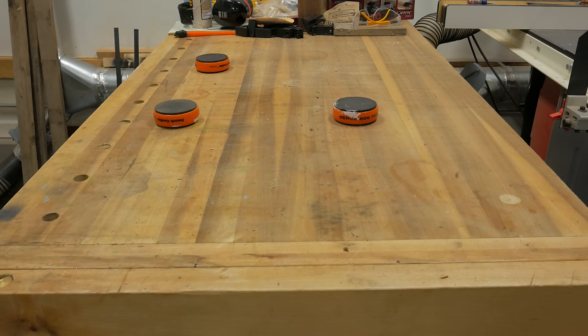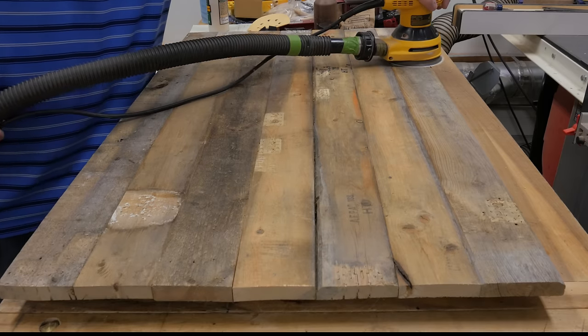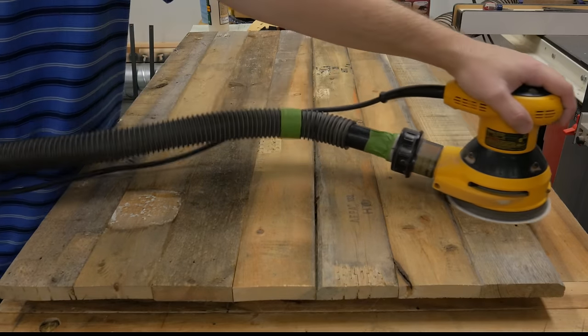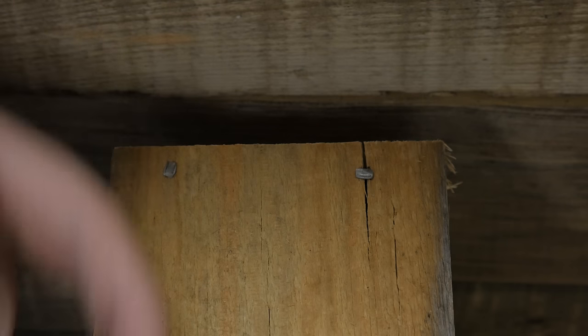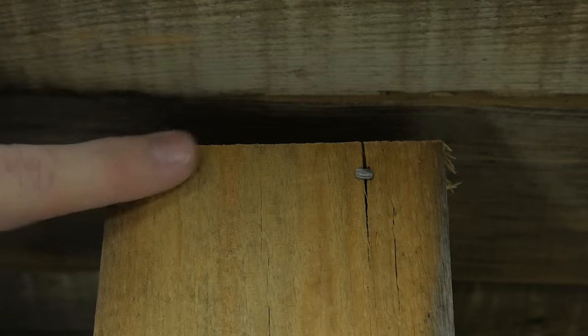Now it's time to sand. I sanded all panels with 180 grit sandpaper. The purpose of sanding isn't to make the boards smooth — you want to keep the rustic appearance but remove the dirt and grime from the boards. Everything has been sanded, so I assembled the trunk using the cut nails. When using the cut nails, you want the head of the nail to be parallel with the grain to help prevent splitting and cracking, as you can see in this example.